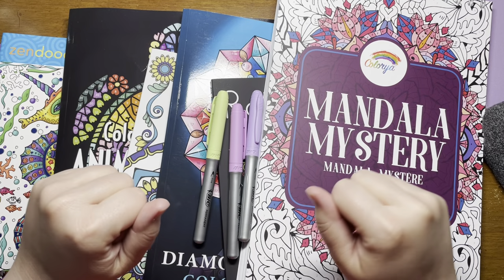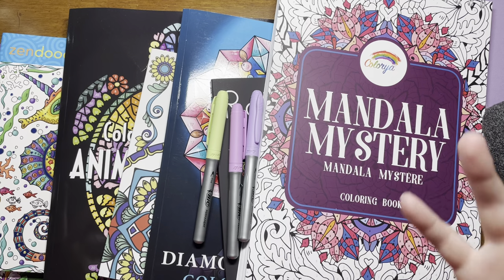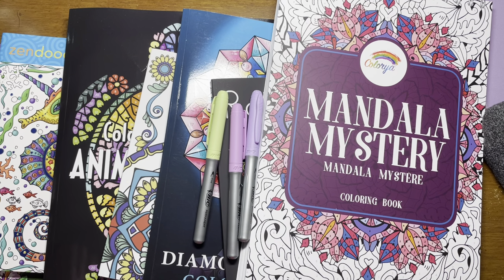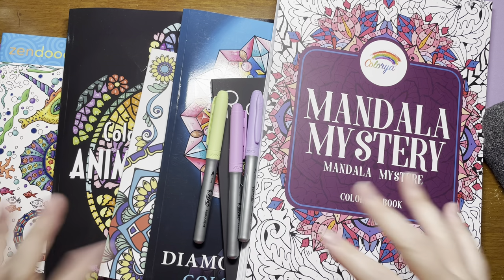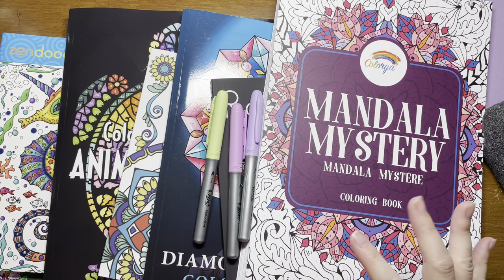Hey everyone, it's Laura. Welcome back. So today it's the end of June. I'm going to do a May and June collective haul. It's not a lot — I didn't buy a ton. I hardly bought anything in May, so I didn't do a video. But I did buy a bit more in June.